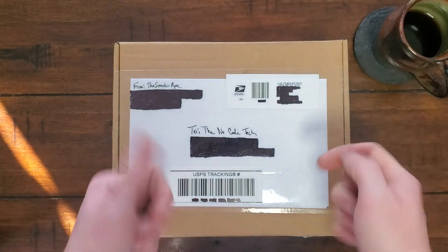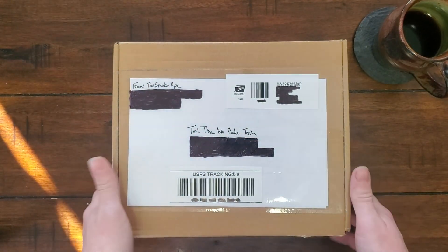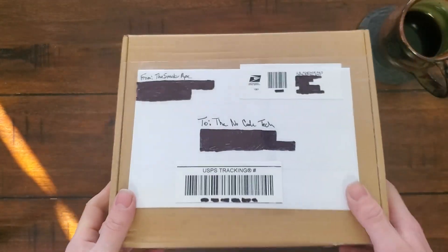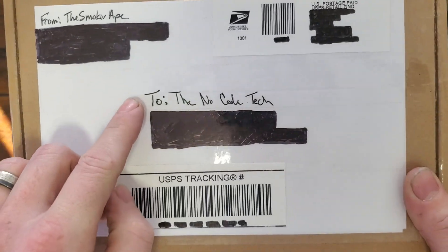Hey folks, thanks for tuning in. I am no code and you're watching the no code tech on YouTube. Today I got a package in the mail from The Smokin' Ape to the no code tech.